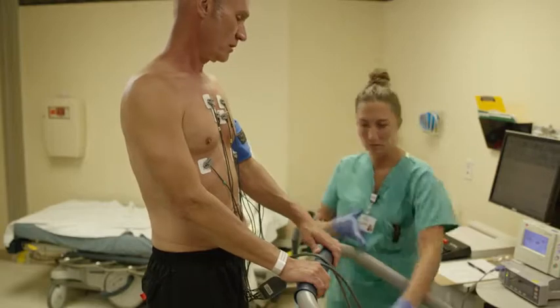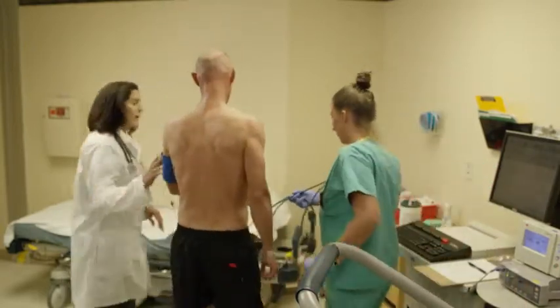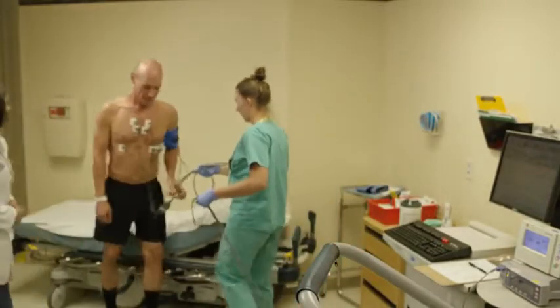Exercise stress tests are very safe, and your health care provider can quickly stop the test if you feel unwell or there's a problem.